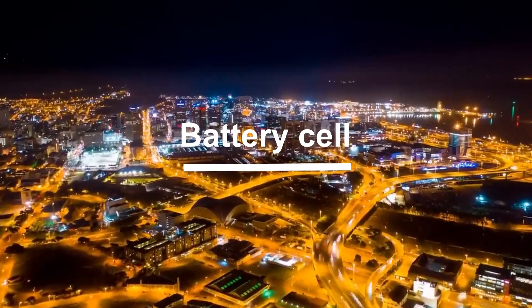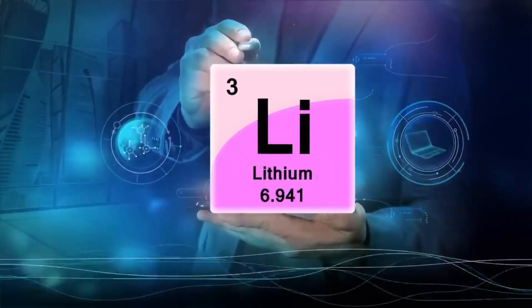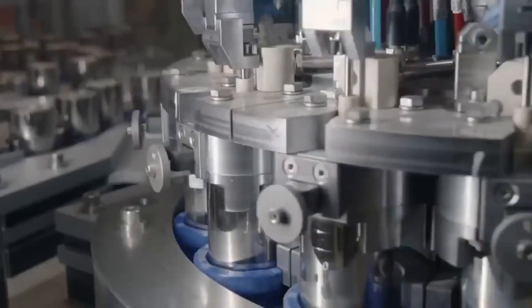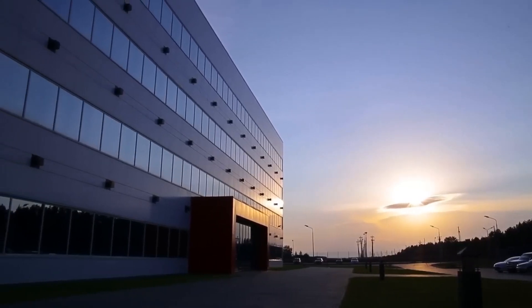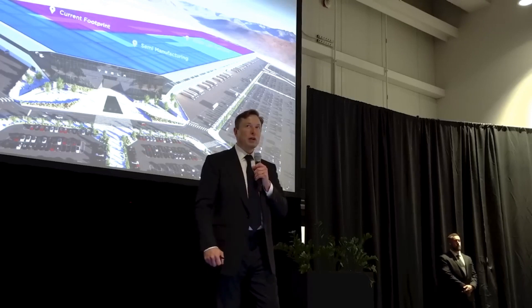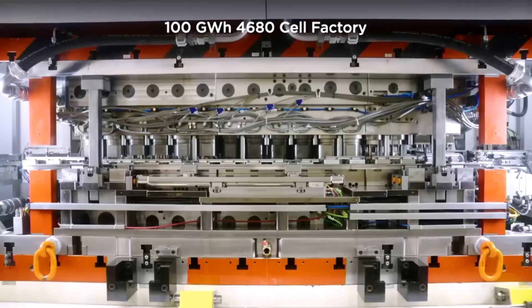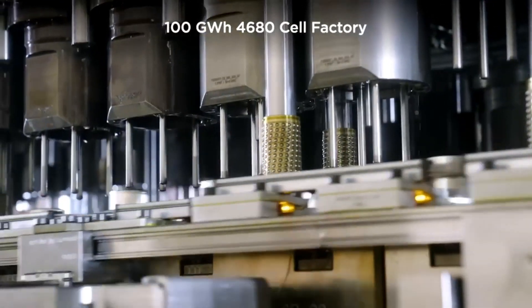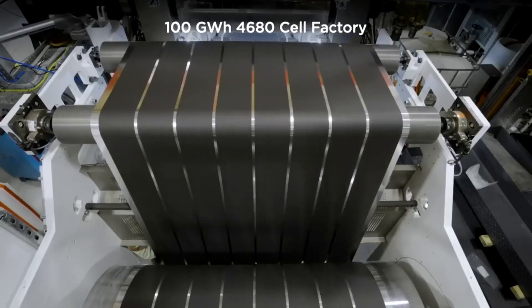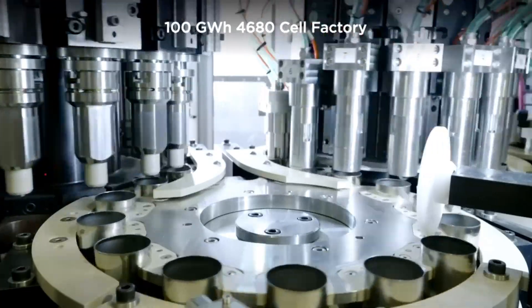Tesla has released a very detailed update on its 4680 battery cell program, which is expected to be critical for its future electric vehicles. The 4680 battery cell format has taken the industry by storm since Tesla unveiled its own cell strategy at Battery Day in 2020. The automaker claimed a potential to reduce battery cost by over 50% with the new design, but it has run into some bottlenecks trying to bring it to volume production. In a conference call following the release of its Q1 2023 financial results, Tesla gave a detailed update about its 4680 battery cell production.